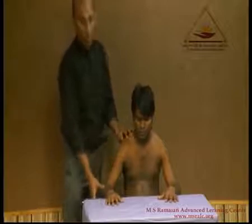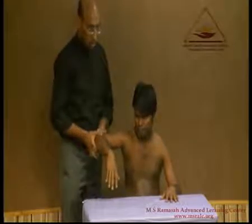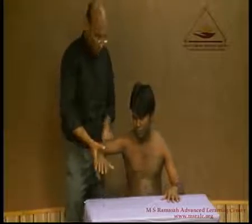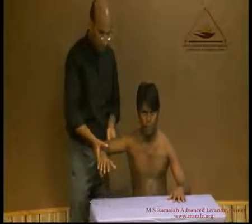We will be checking the triceps — we abduct the shoulder and ask him to straighten the elbow. Please straighten the elbow — we can see that, while offering resistance, he is able to extend it, demonstrating the triceps.